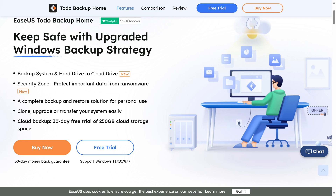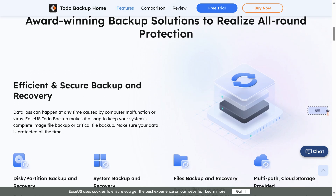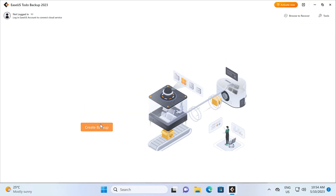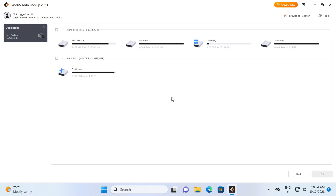EaseUS Todo Backup Home is an award-winning backup solution to keep your data safe. Backup, clone, upgrade or transfer your system easily, and protect it from ransomware. Todo Backup Home even supports backing up to the cloud. Trial it for free with a link in the video description.